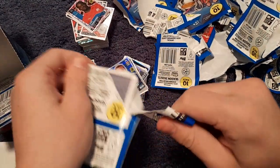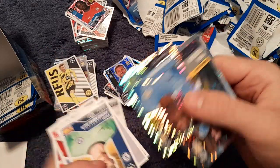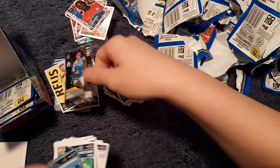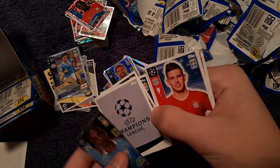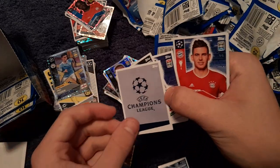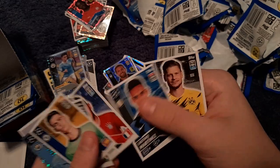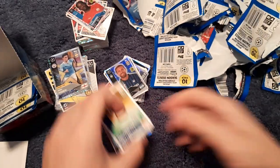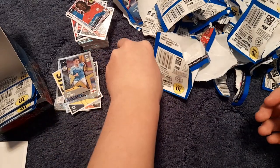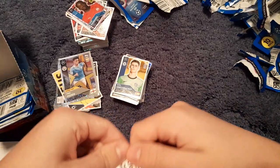On to the last few. We have Phil Foden rising star again — number one duplicate. We get Fernandinho, Kepa the dodgy Chelsea goalkeeper, and then we have the Champions League logo number one sticker — which means the trophy! Also Vinícius Jr, Lucas Fernández, Licharmo Martínez, Piszek and Scott McTominay. Let's move this massive mountain of packet wrappers out of the way.